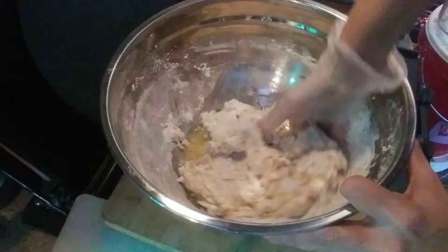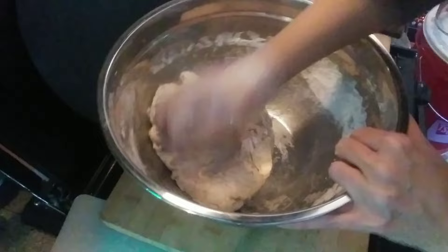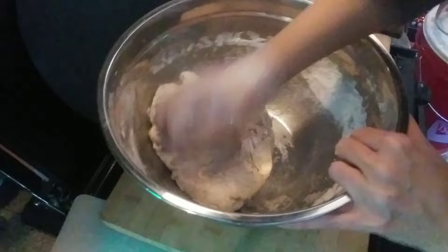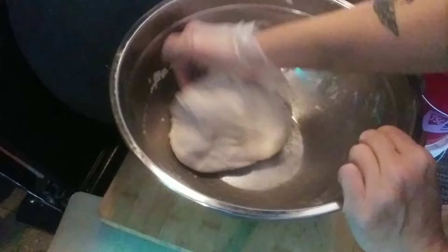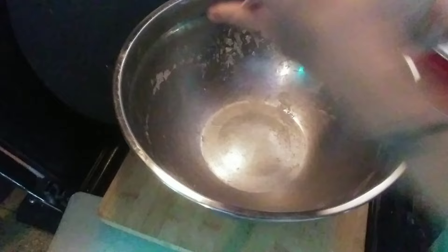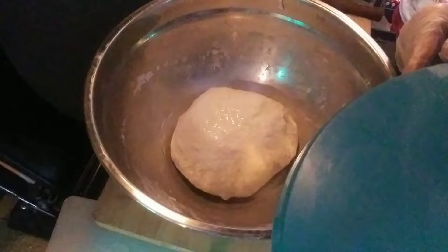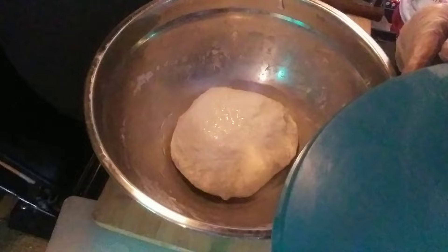Now we knead — just get in there and press all that oil in. We'll knead this dough for at least two to three minutes. After about five minutes it's not sticking to me and comes off very easily. We make a ball, put a little oil in the bottom of the bowl, a little on top, put the lid on, and let it rise for one hour.